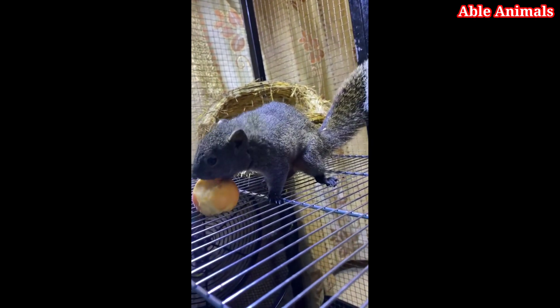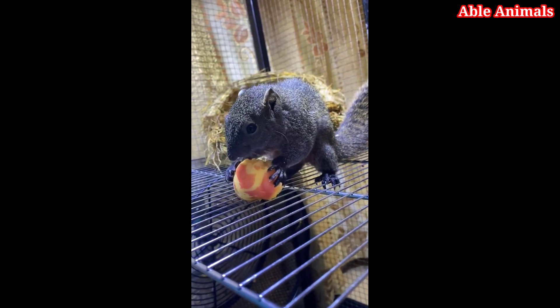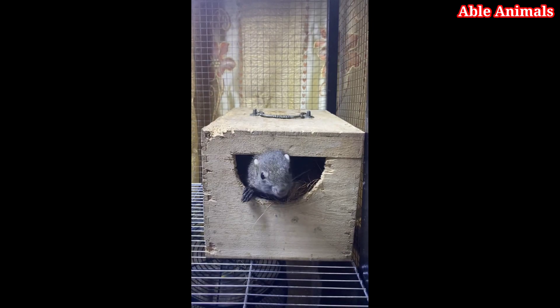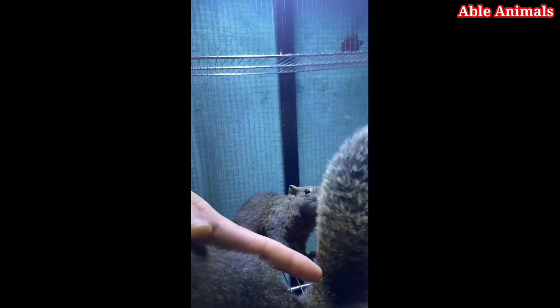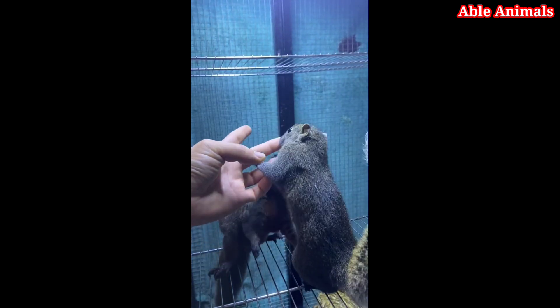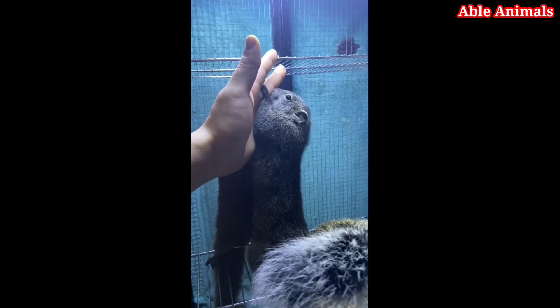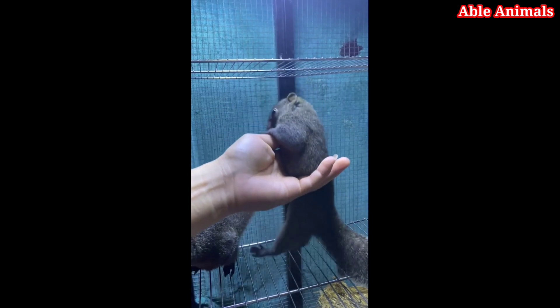After they have taken the food from your hand a few times, you can try to move your hand closer to their body and gently touch their fur. Don't touch their head, tail, or feet, as these are sensitive areas that they might not like. Instead, focus on their back, sides, or belly. Use light and soft strokes and avoid pulling or scratching their fur. If they seem comfortable and relaxed with your touch, you can try to pet them more firmly and longer.